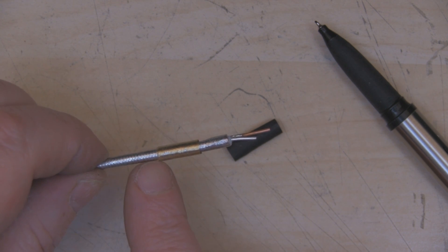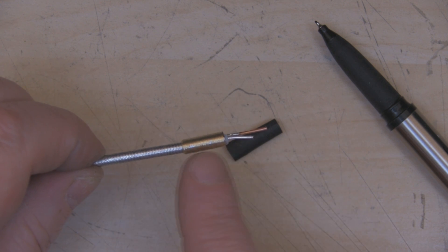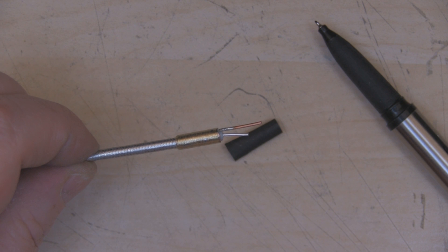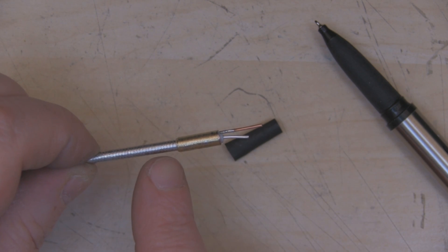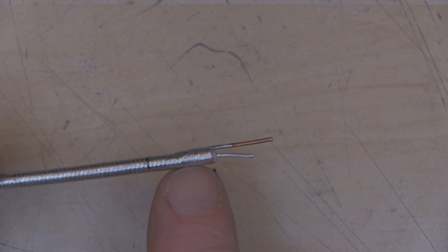I only want the coax to contact the balun at the bottom where I'll solder-tack it, not at the top or middle. I'm using the balun to measure and line it up with the exposed dielectric — about a millimeter from the top of the coax. I'll mark where the heat shrink tubing goes so that part of the balun is not in contact with the coax. I've also added a spot of superglue to make sure the heat shrink doesn't move and short the antenna out.